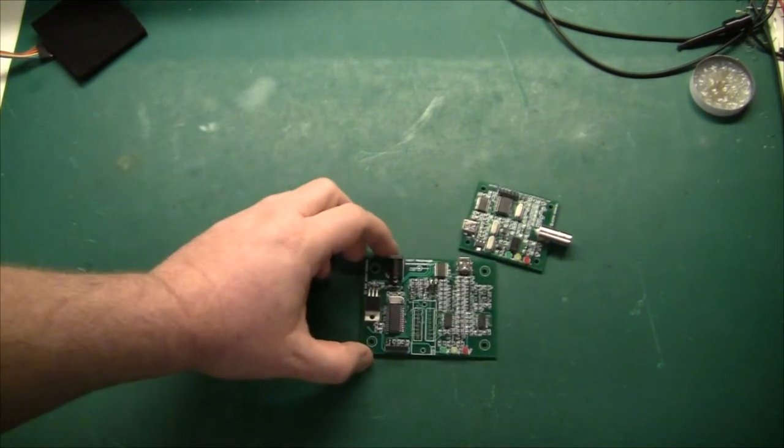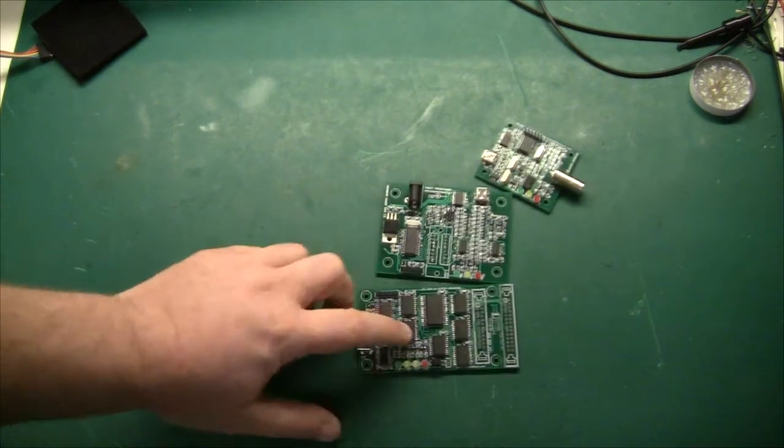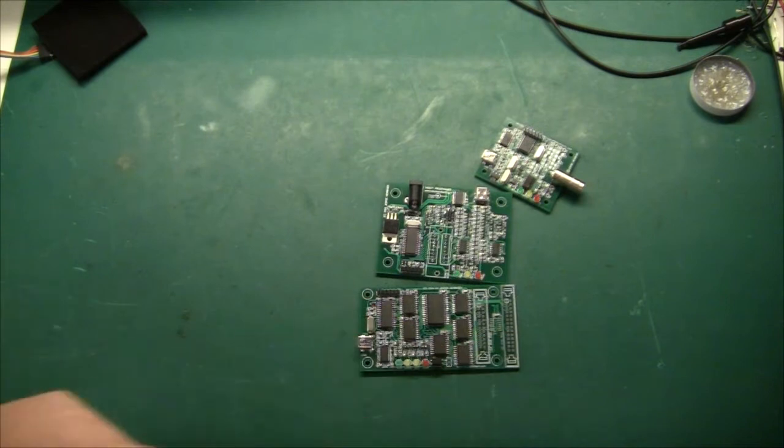This is my PROM programmer. The ZIF socket I bought from China actually broke during shipping, so I ordered a new one. And here's my EEPROM emulator — I still need these connectors here before it's done.